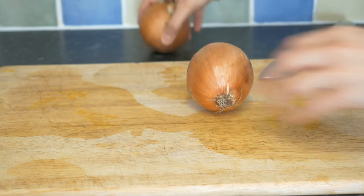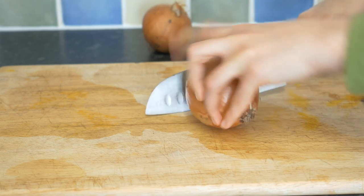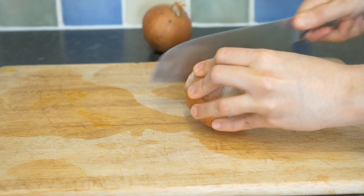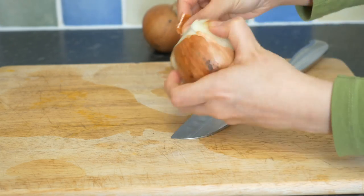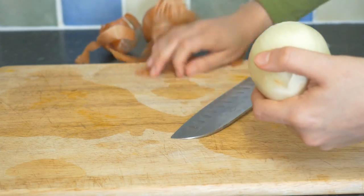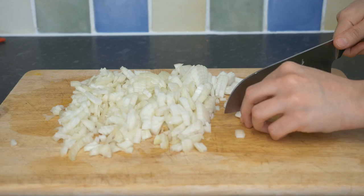We move on to peel and chop two medium sized onions into small pieces. Chopping them smaller speeds up the process of browning the onions and lets them melt easier in the dish when it's cooking. See how fast I'm chopping? Just kidding, it's fast forward.